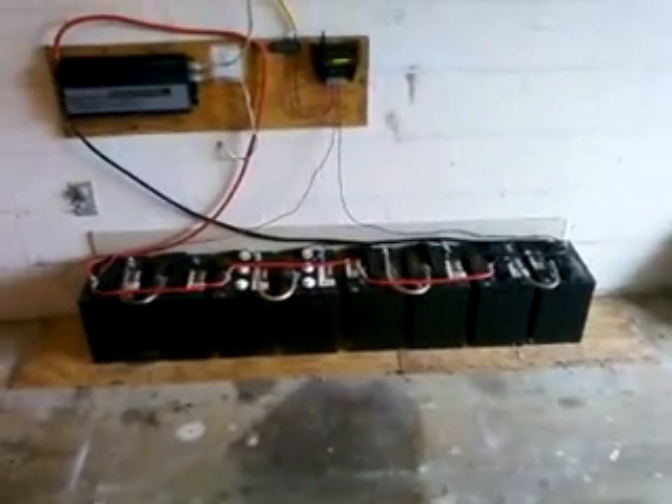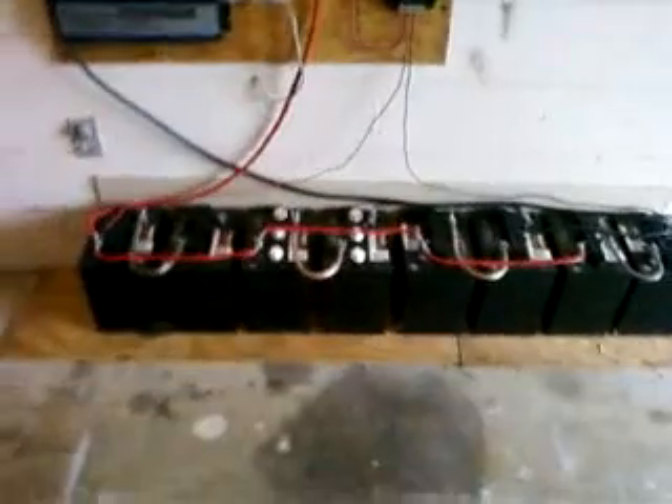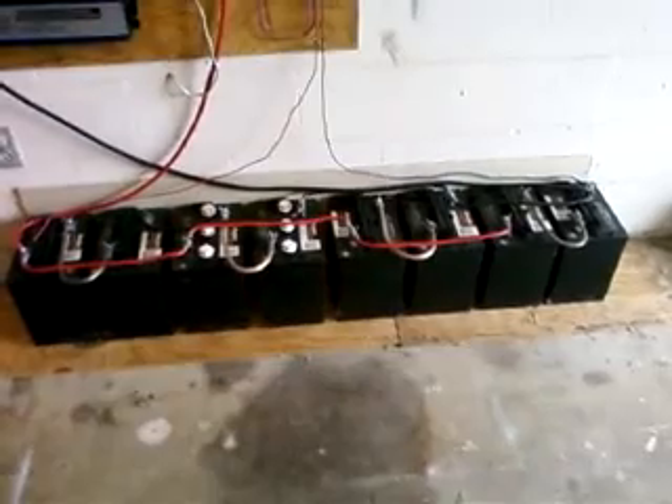I thought I'd do an updated video just to show everybody my system that I'm using now. On my last video I had six batteries, and I added two more, so now I have eight of these 220 amp-hour six-volt golf cart batteries. They're all hooked in series in parallel.